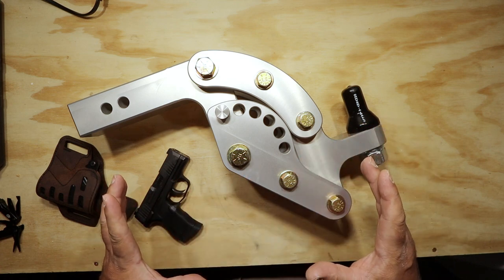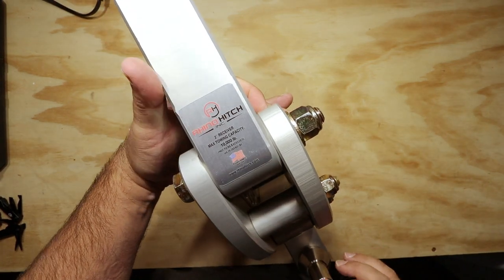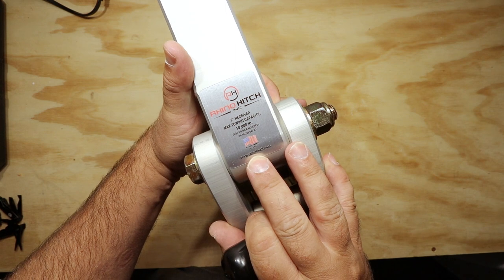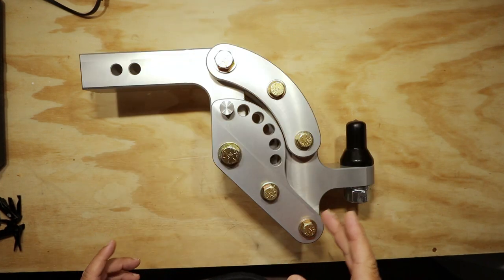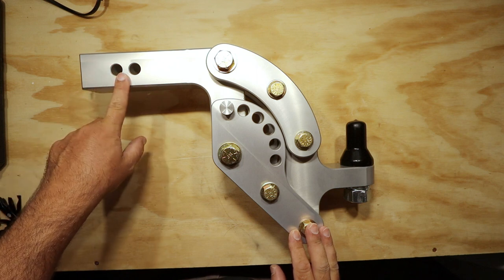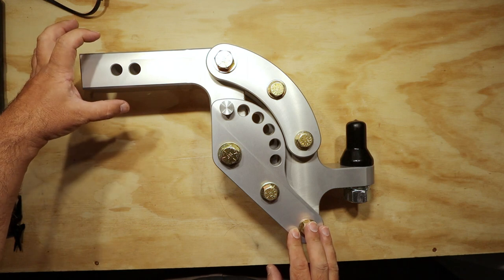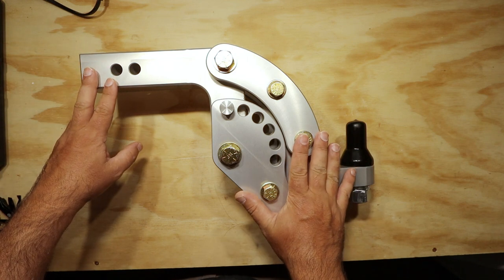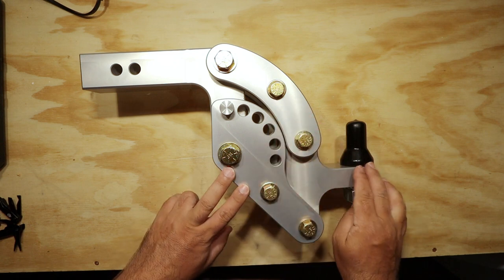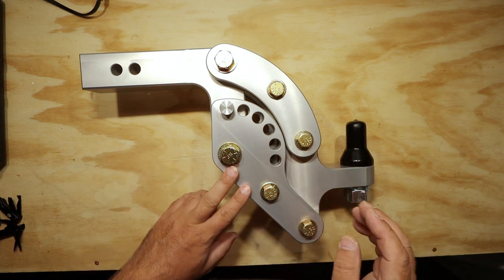First, this amazing product by Rhino Hitch is made in the USA. These come in different sizes for your trucks — whether you have a two, two and a half, or three inch receiver hitch, they have these available. As the sizes get bigger on your trailer hitch, so does the weight capacity. The towing capacity of this is 10,000 pounds.